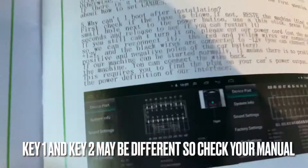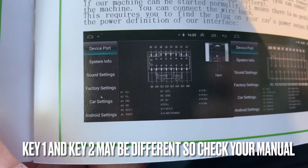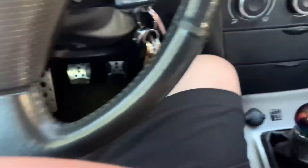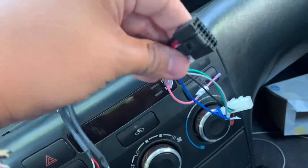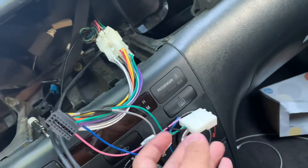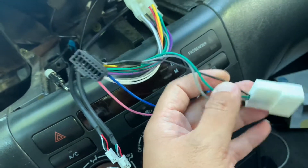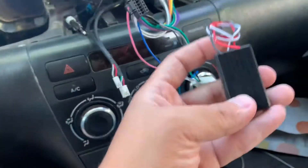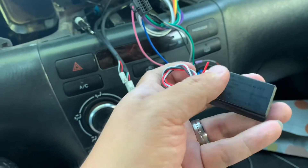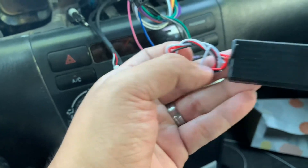Based on the manual, I'm looking for key one and key two, which is A5 and A11. Based off of this one, A5 and A11 is the gray one and the green one. The black one is ground. With this module, the white one would go into either the green or gray one, the black is ground, and the red is power.